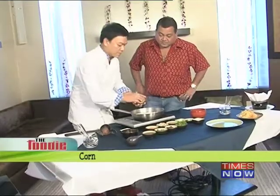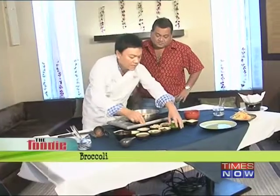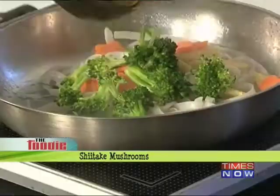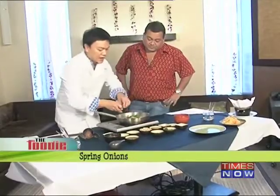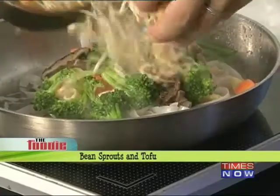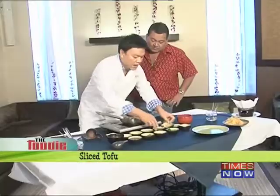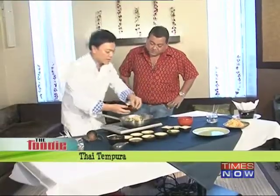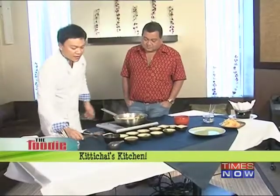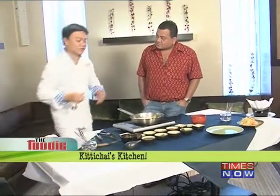Then you have the noodles, and corn, carrots, and all kinds of vegetables. I have avocado and a little bit of mushroom — shiitake mushroom — and spring onion. Then bean sprout and tofu, sliced small. And I add a little crunch from the Thai tempura batter.